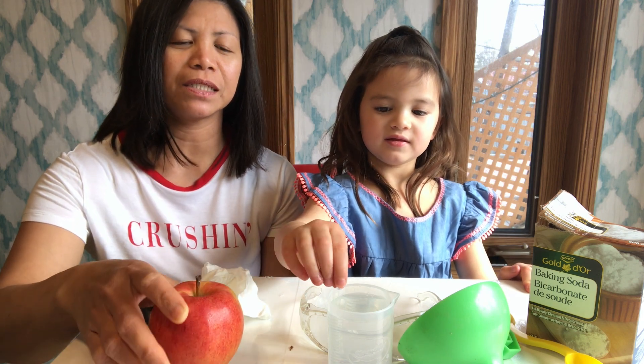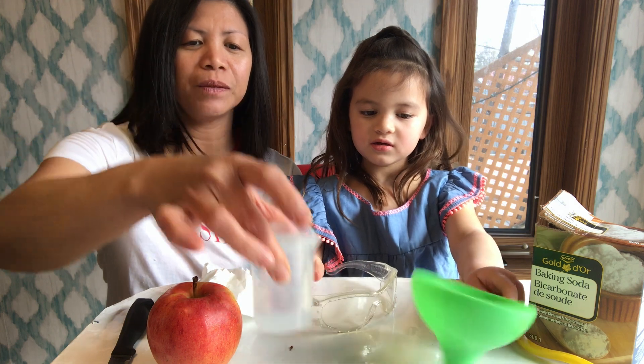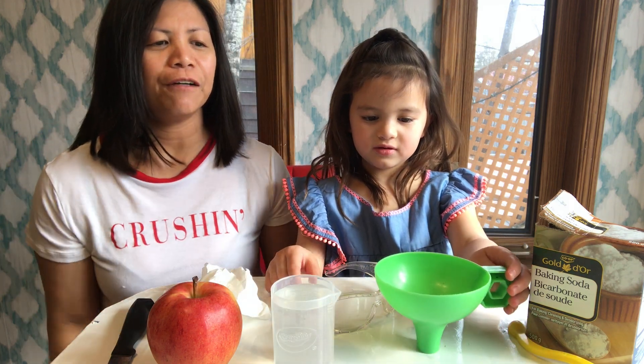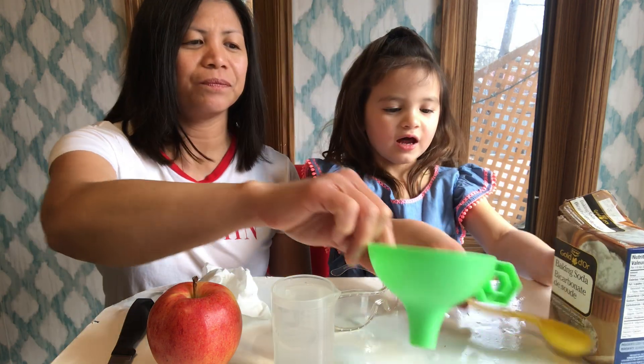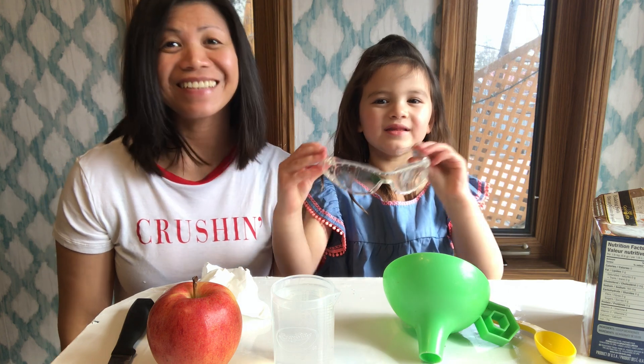So what we have here is a medium or large size apple — you can use either — vinegar, a funnel, also a little spoon, and some baking soda, and my clear goggles.